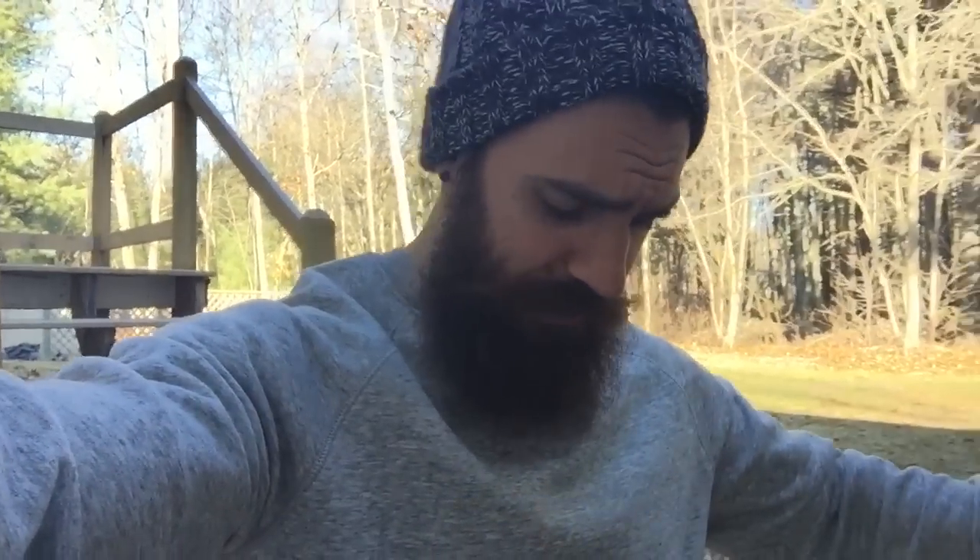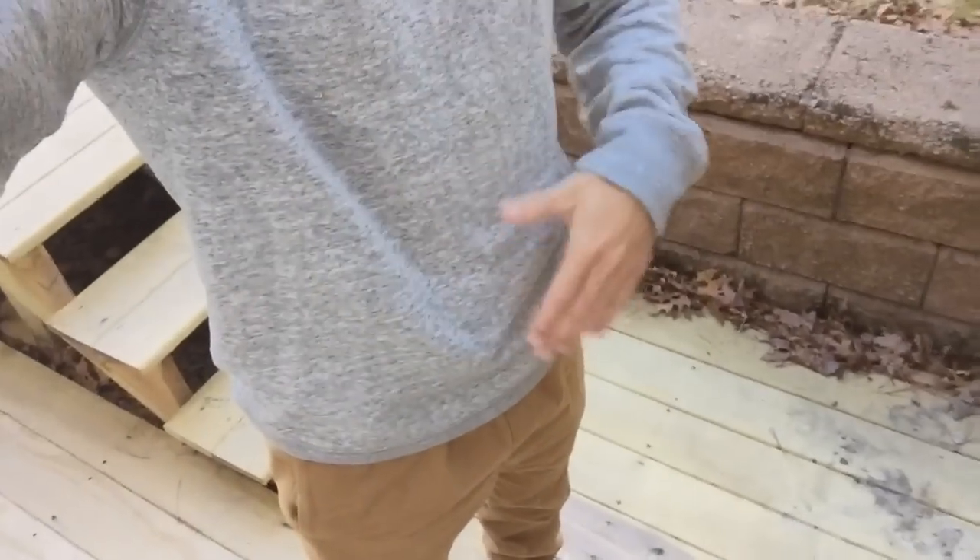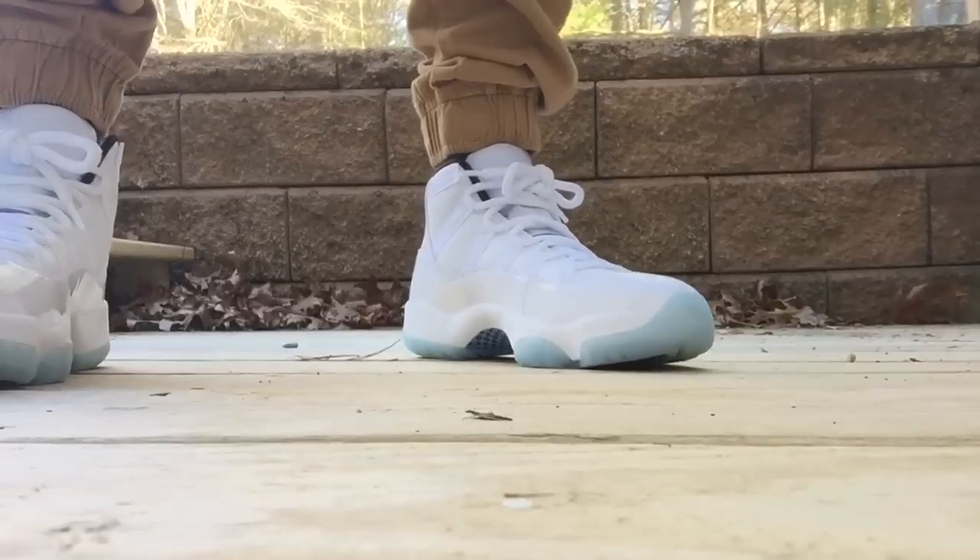Just don't go over the top — tone it down. Like maybe black joggers, a gray or black shirt, and a hat that has a little Carolina blue in it. It should technically be called Legend blue or Columbia blue, but to me it's Carolina blue — whatever.